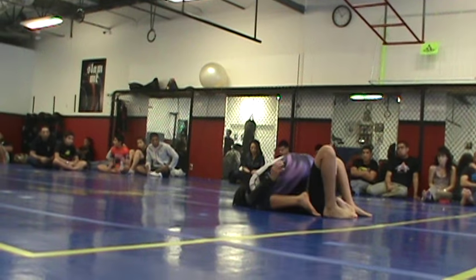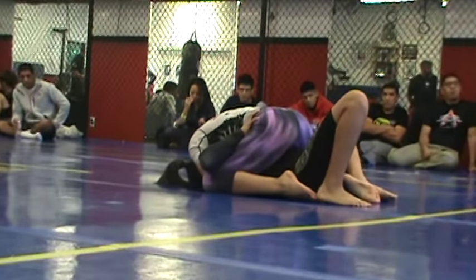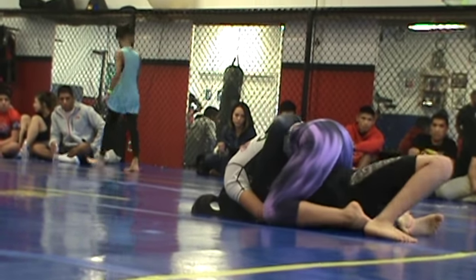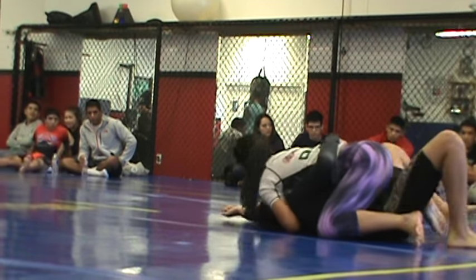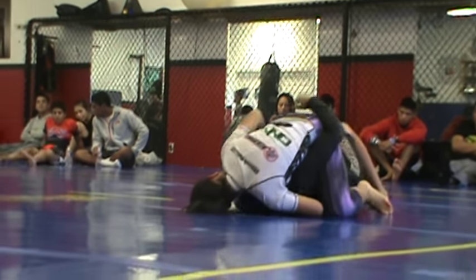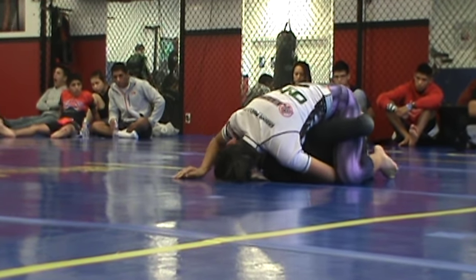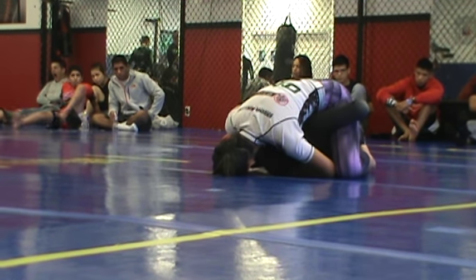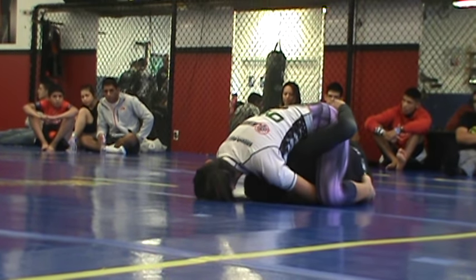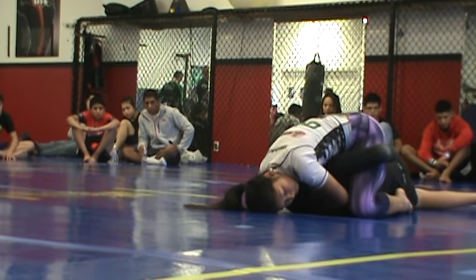Put that knee on the mat. He's hugging your back — start climbing the knee up to the armbar. Walk it up. Stay tight. If you think you need to drop his arm, it's around your leg.